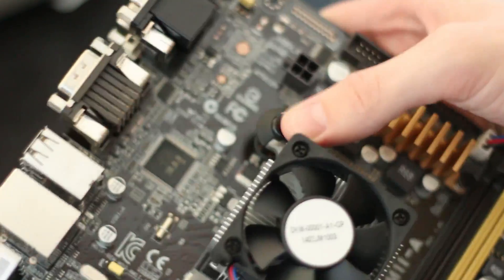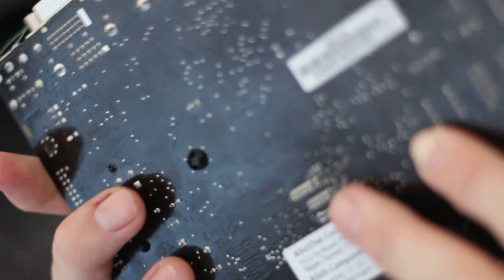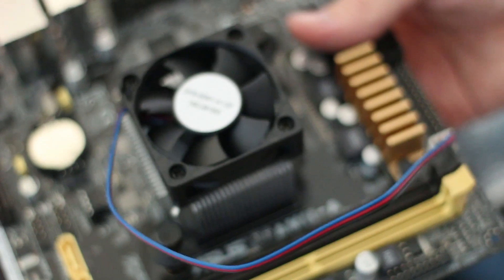To install the heatsink, I actually needed to push both of those pins into the side of the socket, and then push the pins through, push the other pins through those, and as you can see, the pin that goes into the thicker pin sits in the board and pushes the clip outwards, which means it sits nice and tight in there and obviously keeps the CPU cool, which we'll be taking a look at later in the video.